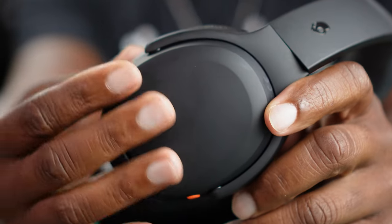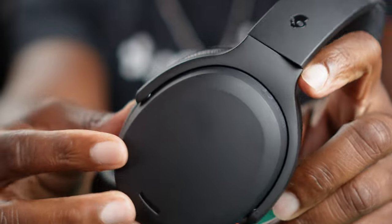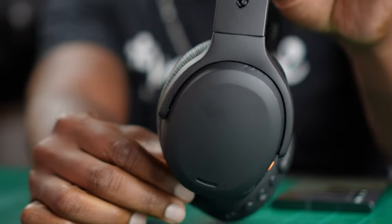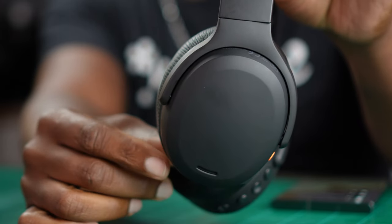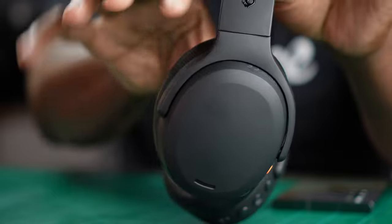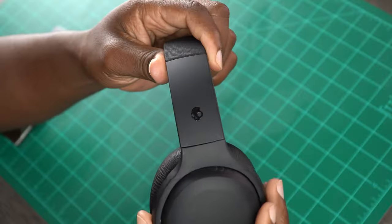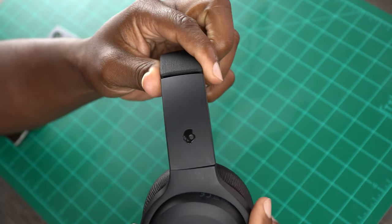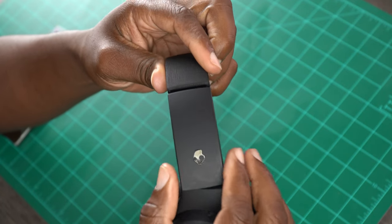It wouldn't be a Skullcandy headphone if it didn't have this soft touch plastic on the outside, which is really nice and always welcome. You can see that the ear cup is actually tilted forward — the left ear cup is rotated a little bit forward. Traditionally they go straight down. Moving up toward the headband, you still get that swivel and fold action so they can easily be stowed in the accompanied carrying case, or you can just fold them up and throw them in a bag.